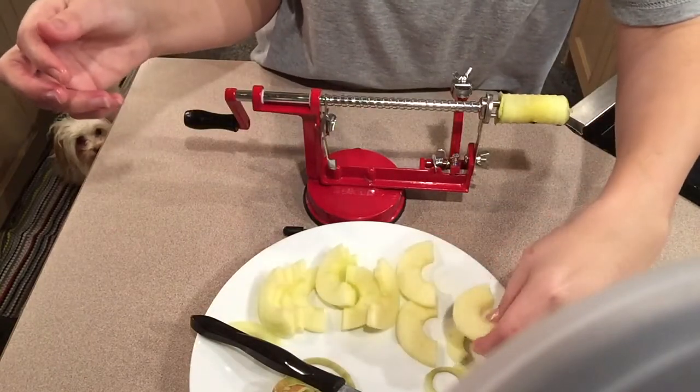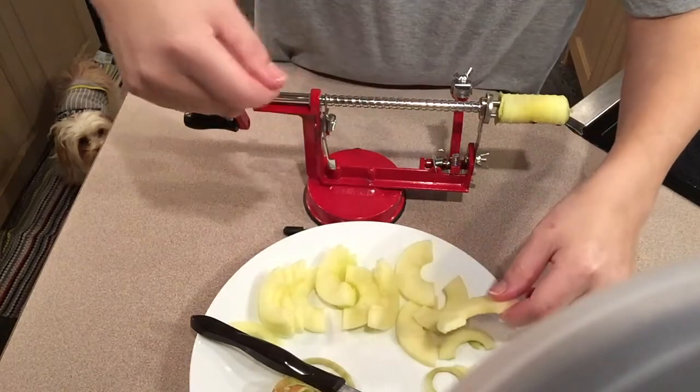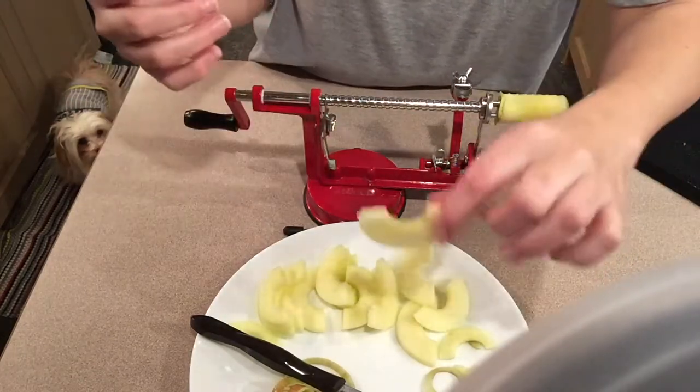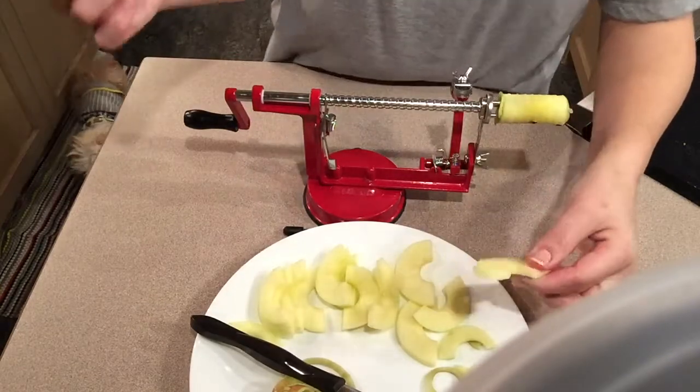What I like to do is layer a pan and then sprinkle some cinnamon on it, brown sugar, bake it — little snacks. Or you can dip this in peanut butter, or you can just eat it as is. Up to you.